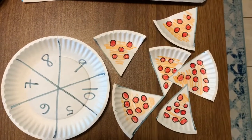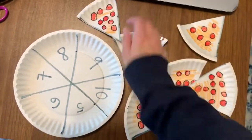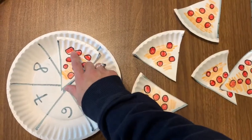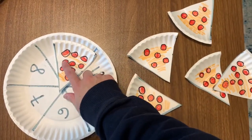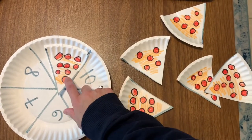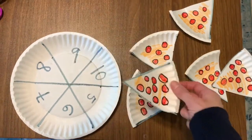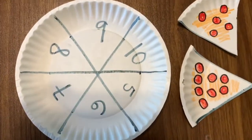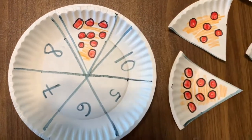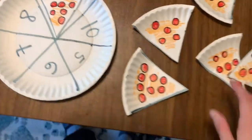I'm going to start with this piece. I have one, two, three, four, five, six, seven, eight, nine pieces of pepperoni. And so I'm going to find the nine spot on my plate and then stick it there. There's my nine.